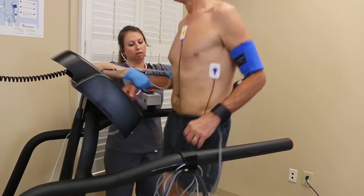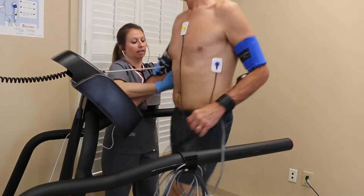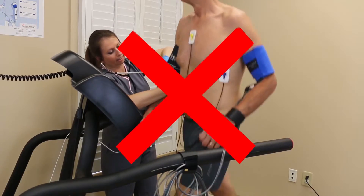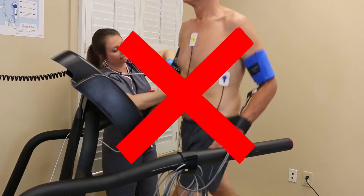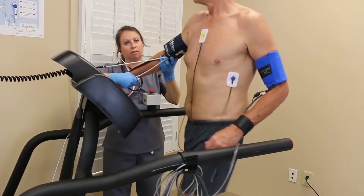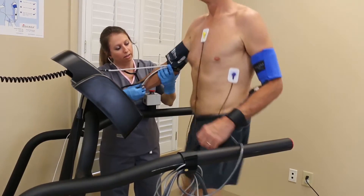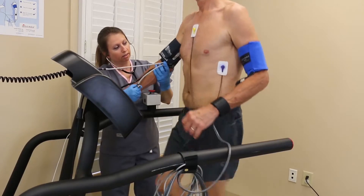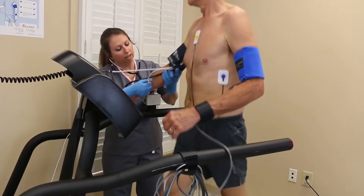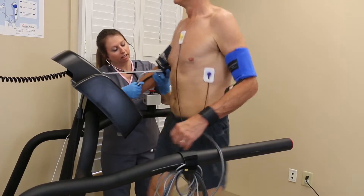If you would like to verify readings obtained by the Tango M2 by comparing them to manual readings, it's important that you do not take a manual reading on the opposite arm with a different cuff while the Tango M2 is taking an automatic reading. Although there is no information on the intra-arm difference during exercise, studies have shown that the intra-arm difference at rest is about 10 mmHg for systolic pressure and 5 mmHg for diastolic pressure.